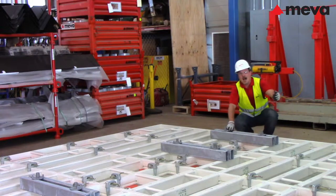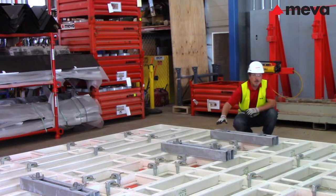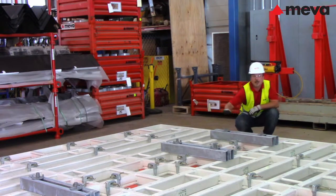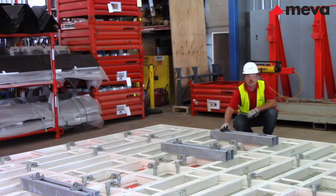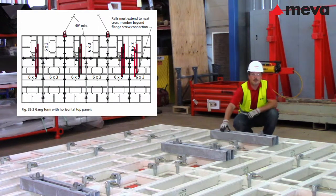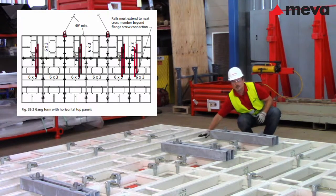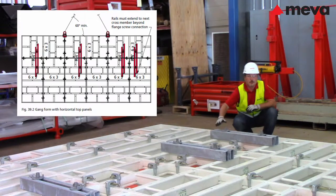Gangs up to 13 feet high may use 3 foot long rails on vertical panels with one flange screw on each side of the panel joint. This flange screw connection is then made through the threaded holes in the vertical end of the cross member of the panel. Gangs with horizontal panels require rails that extend to the next cross member beyond the flange screw connection of the vertical panel.